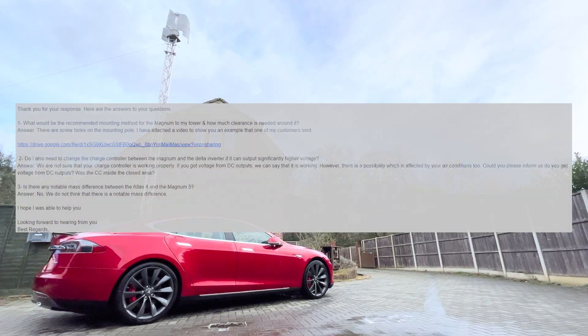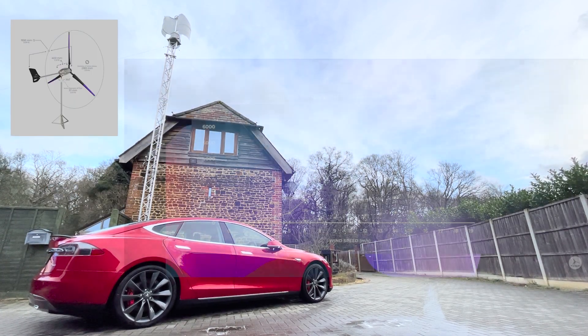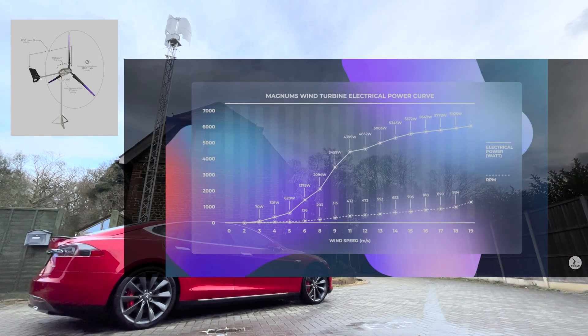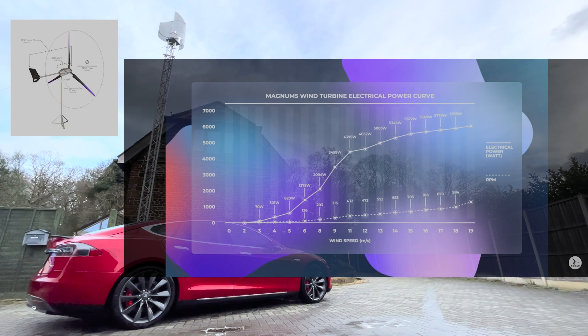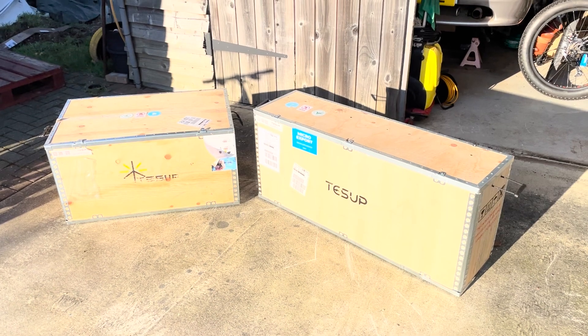The abbreviated version is that Tessup saw my videos, saw the data that I published, and their recommendation was actually to replace the Atlas 4 with a Magnum 5 instead of a direct like-for-like replacement. Given that Tessup should know their products much better than I do, I agreed to go with this. Here's the output curve of the Magnum 5.